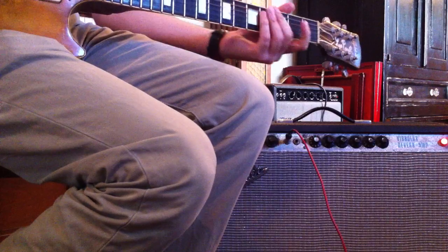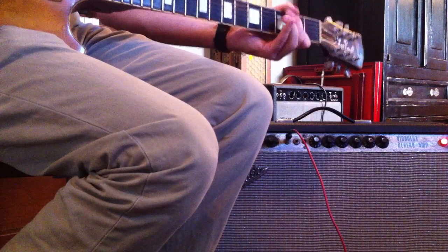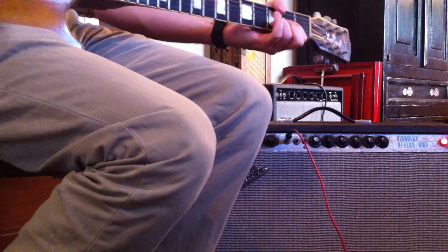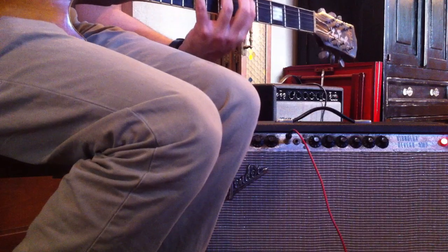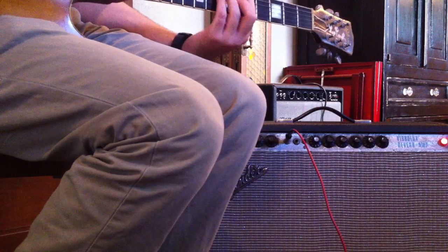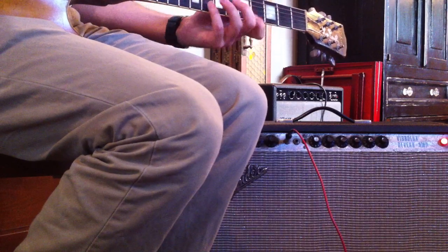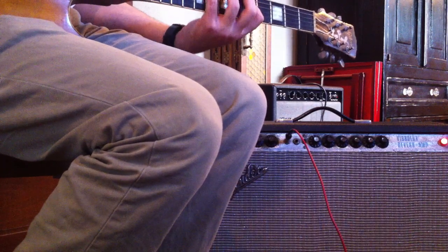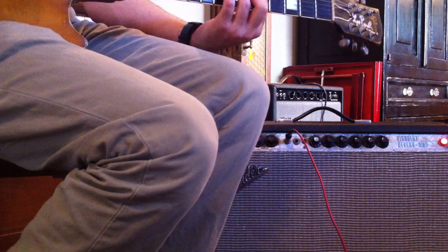There's been a small crack repaired to the headstock on it. It's a historic working guitar. I hope you enjoyed the demo.